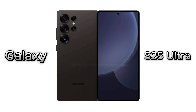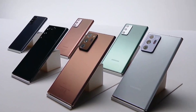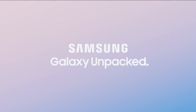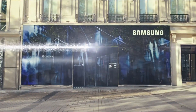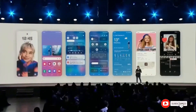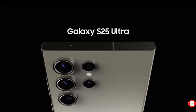Samsung is expected to unveil the Galaxy S25 Ultra in early 2025, likely in January or February. The company has a consistent track record of launching its flagship series at the beginning of the year, and this trend seems to continue. Rumors suggest the Unpacked event for the Galaxy S25 series could occur on January 22, 2025, which aligns with Samsung's past patterns. This date allows the brand to capitalize on post-holiday enthusiasm while steering clear of CES 2025, which runs from January 7 to 11. If this timeline holds, the device could hit store shelves by the first week of February.